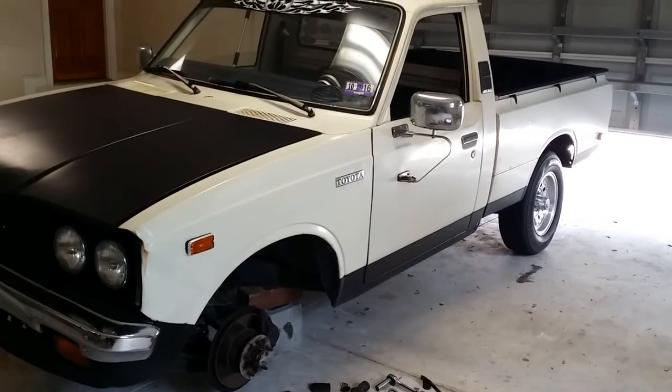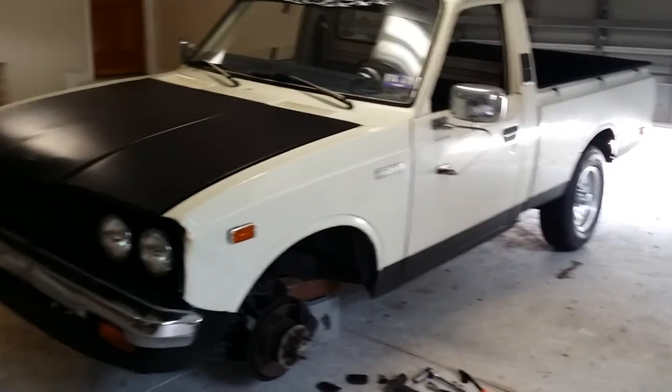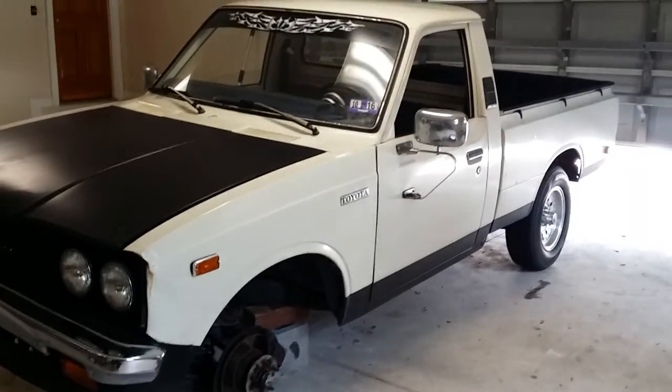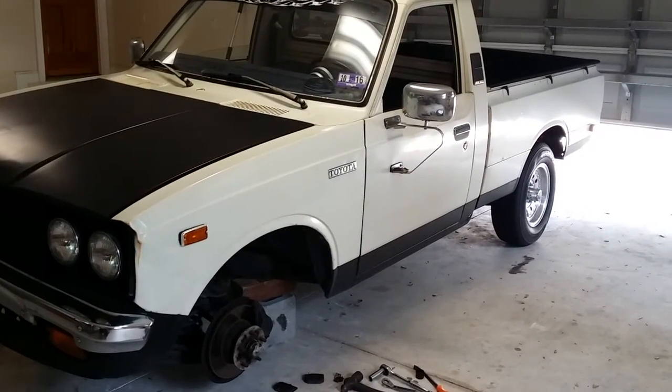So anyway, hope that helps if anybody's got a brake issue or something. That's the update on the 1978 Toyota Hilux pickup Bessie. Dragon says, stay cool. Peace out.